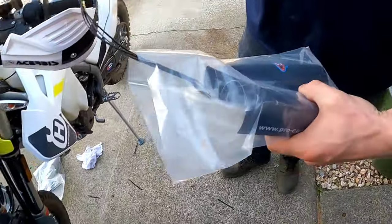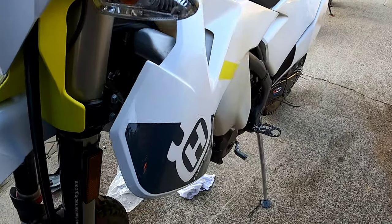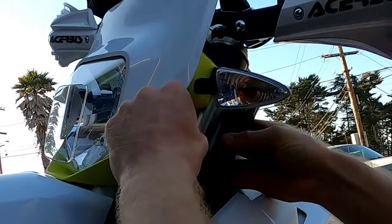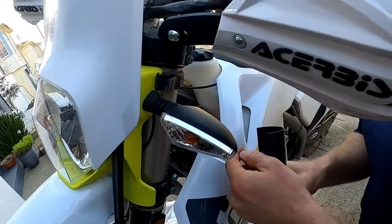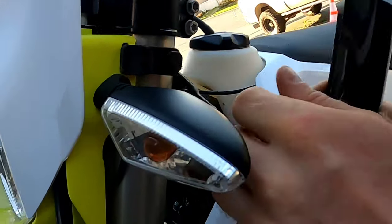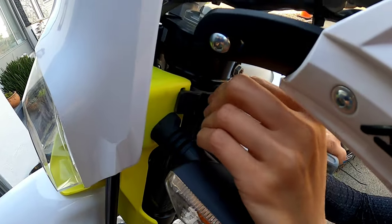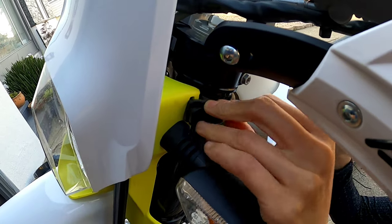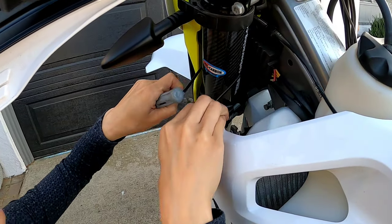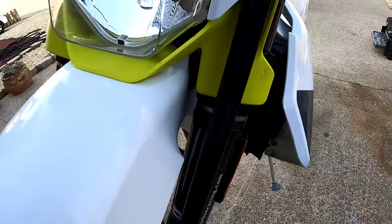Next we have the upper top fork protectors which go right here — totally decorative. Same thing: you're gonna zip tie it top and bottom. You have to undo the piece that holds the headlight together — it's so simple. Done. My hands are small, so I got it. Now let's move to the other side.